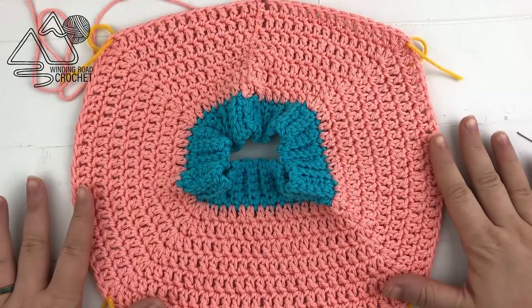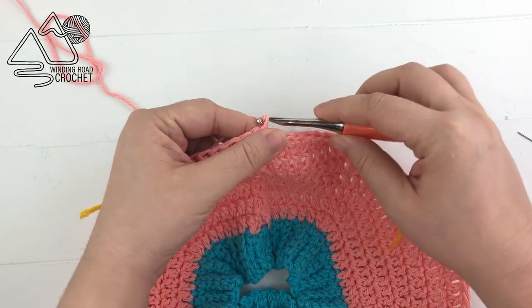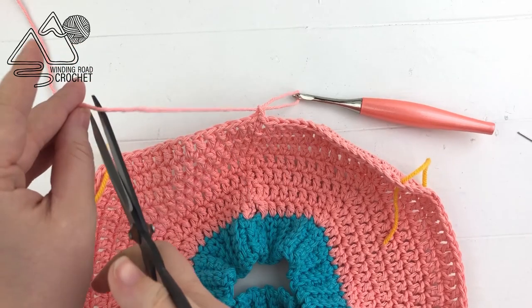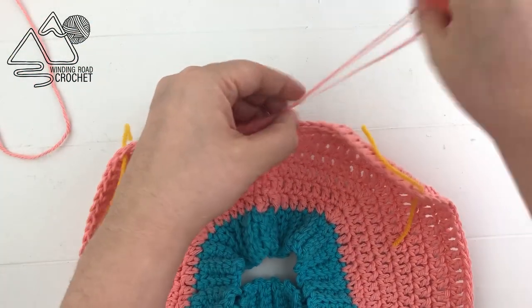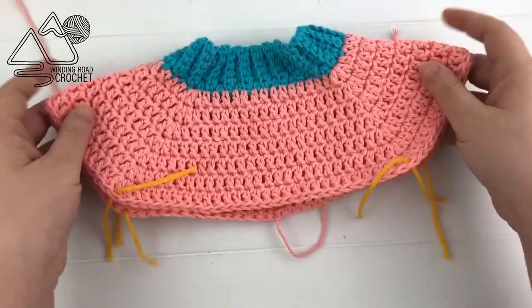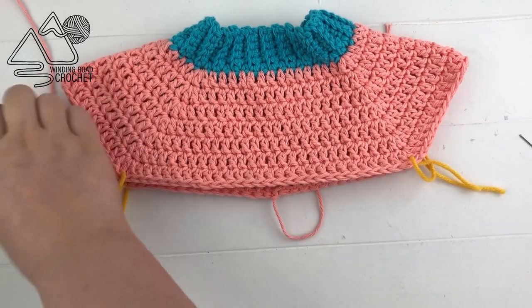Here you have it — seven rows completed. We just double crocheted to our stitch markers and increased at our stitch markers. From here I'm going to fasten off the yarn because we're done increasing the back side of our bib. Pull that through to tighten it, then fold the bib in half so you can see how it's creating that shoulder section.